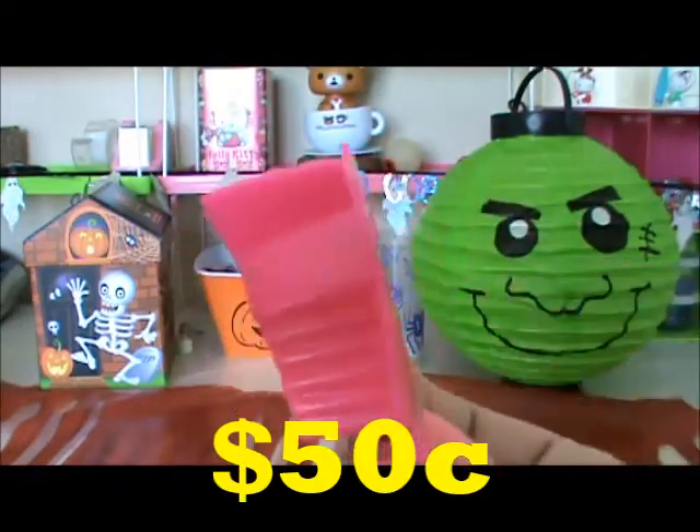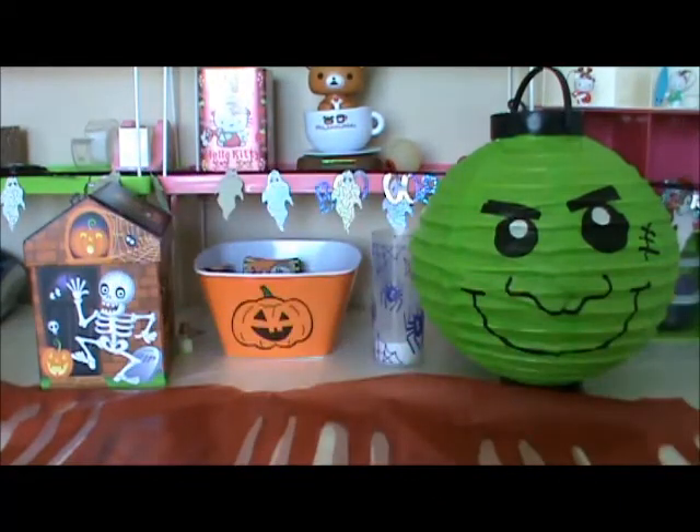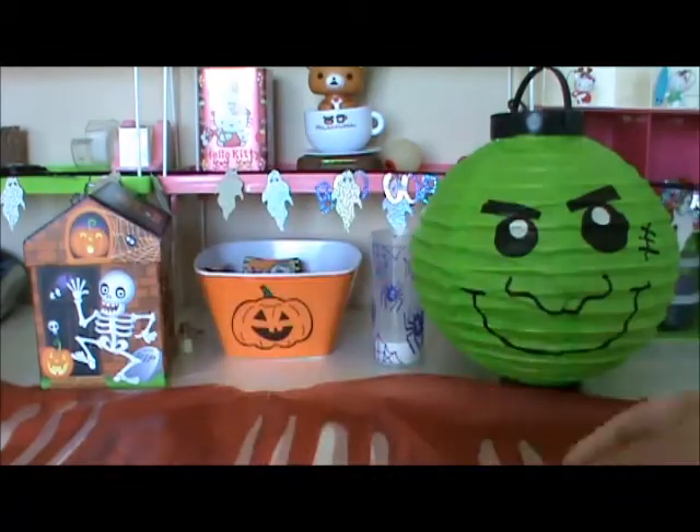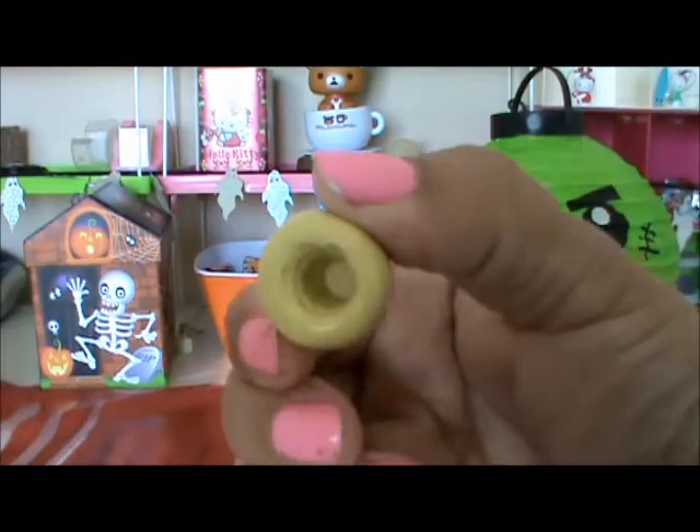We have this heart, super shiny on the inside. Then we have this oval, this heart, this flower — shiny on the inside — this square, this tiny foot, and this ice cream cone.